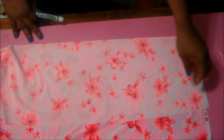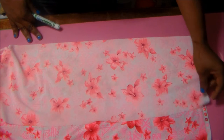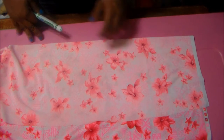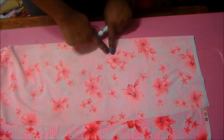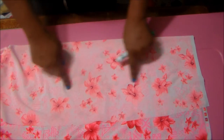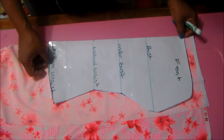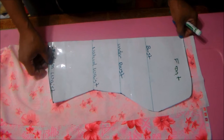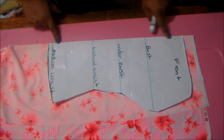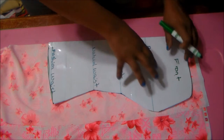We have the fabric here folded in half. This is the right side, this is the wrong side, and I have the greatest stretch going this way and it stretches the least going this way. I have it folded and all we have to do is place our pattern on the fold so this straight line goes on the fold, then you trace around it.